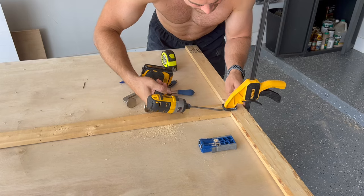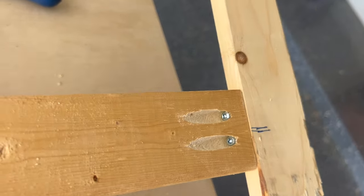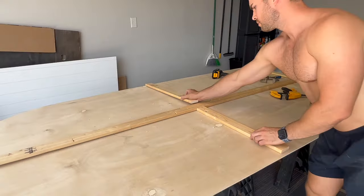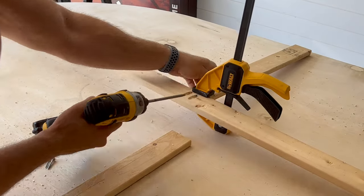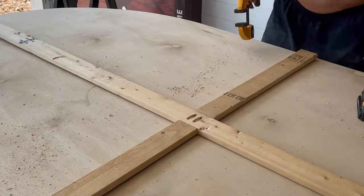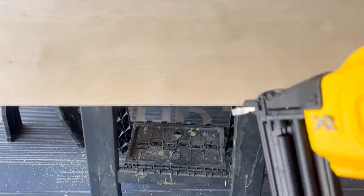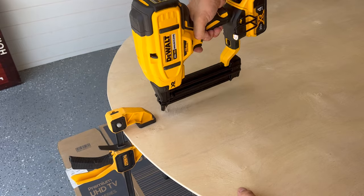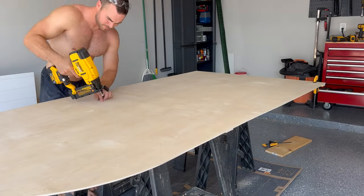If you've never used pocket holes, this process is pretty simple using a Kreg jig. The screws go in at a steep angle and create a really secure connection as they drive through the second board. I added two more of these structural pieces to the sides, about halfway up this plywood board, and I attached these again using pocket screws. I flipped everything over and took note of where the support pieces were on the back side, and then used my brad nailer to firmly attach the plywood board to the backing. If you don't have a nail gun, you could always just use some wood glue — it'll just take a little bit longer.